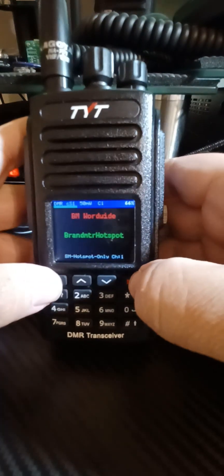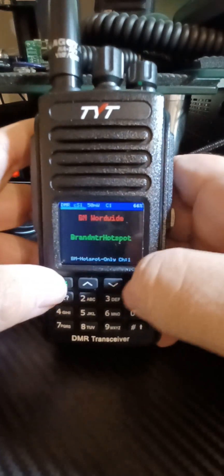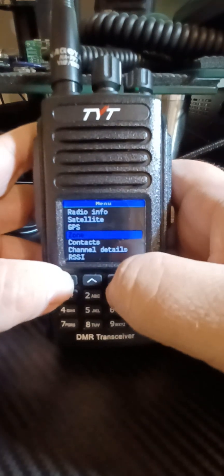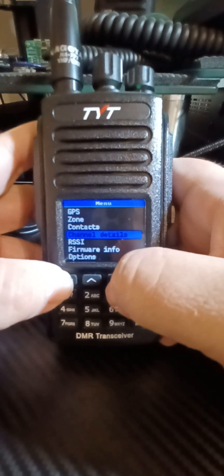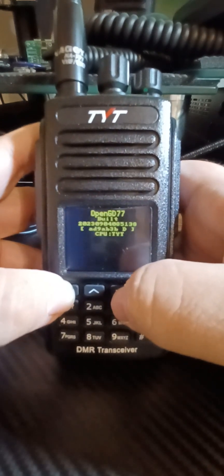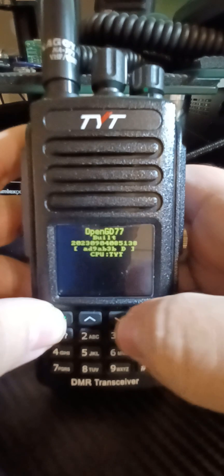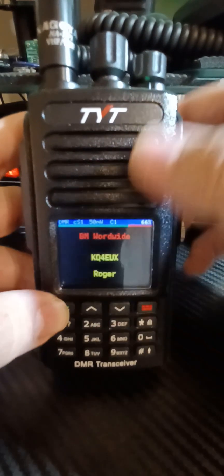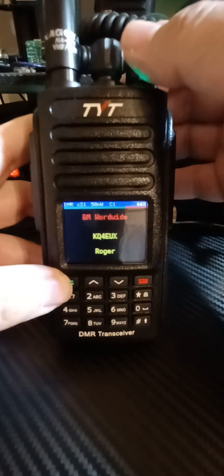Everything works on this radio. I have not tested the encryption, but other than that, pretty much everything works. The GPS works. Everything works. And I'll show you what firmware I'm running. Currently listening to BM Worldwide.